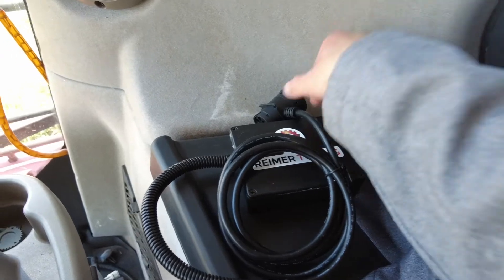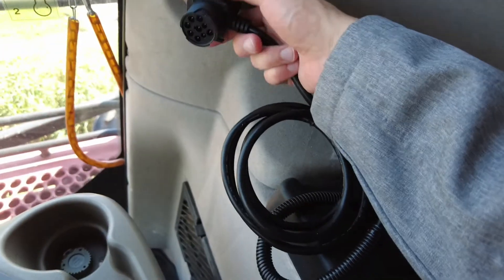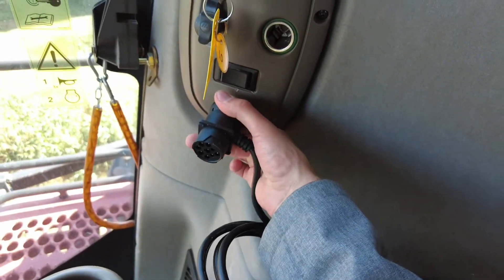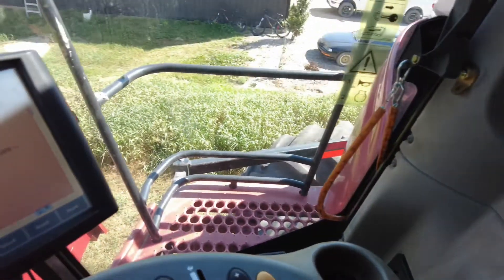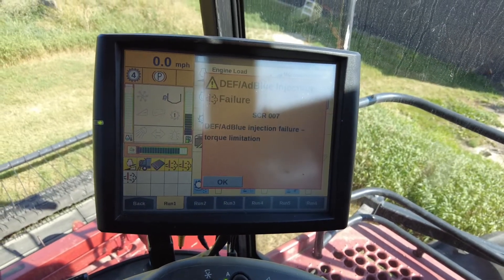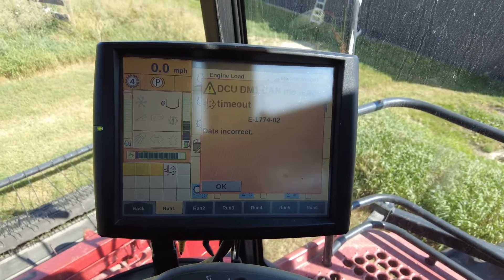We're going to connect the emulator into the diagnostic port on the corner post. It simply uses a lock ring, so twist it in place. Once you go back to the screen, you'll see that the DEF level reads 78 full. This is how you know you have a solid connection.